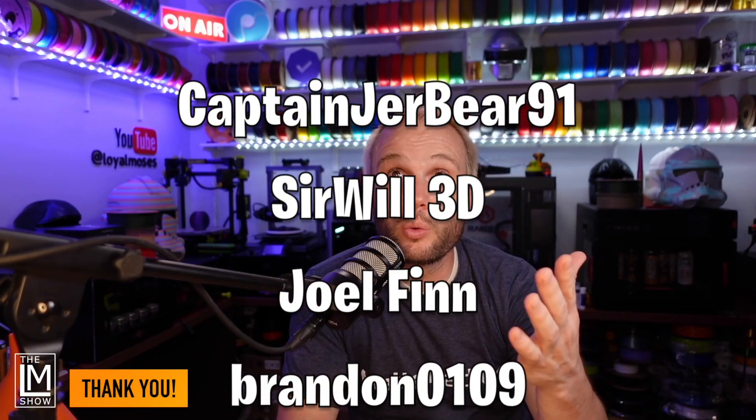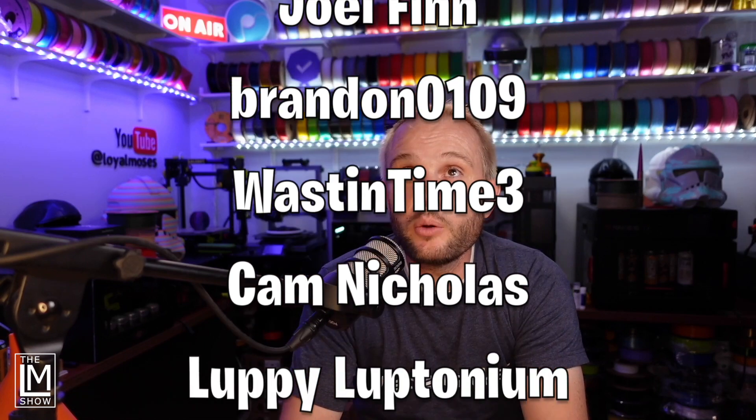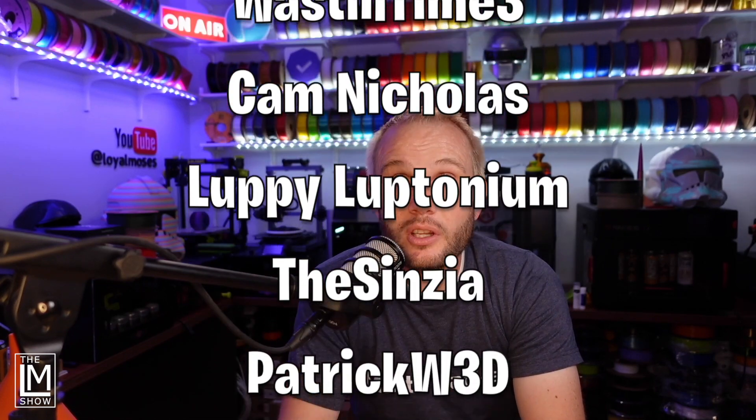Thank you CaptainJerbear, SirWorld3D, JoelFinn, Brandon0109, WasteInTime, CamNicholas, and LuffyLuptonium for your support. Thanks for watching — we'll see you again soon.